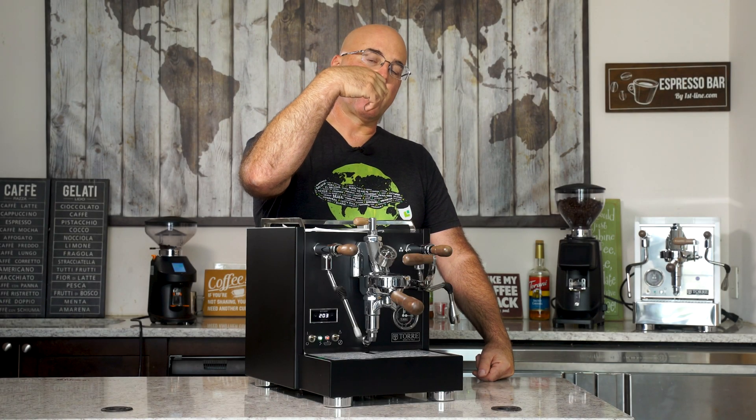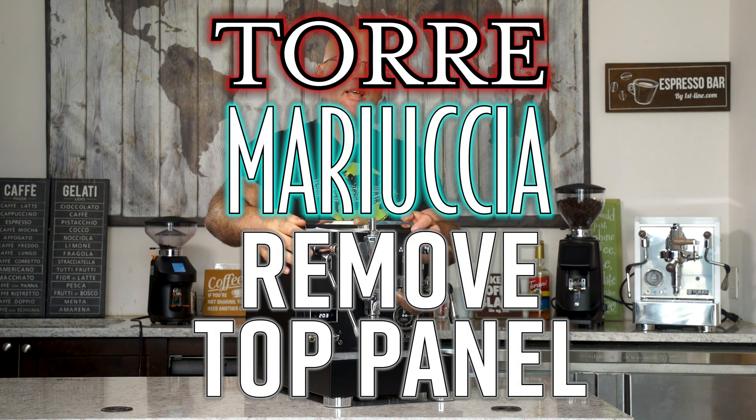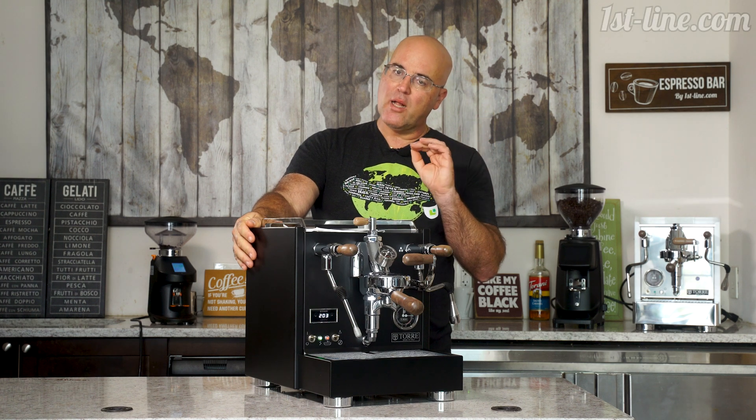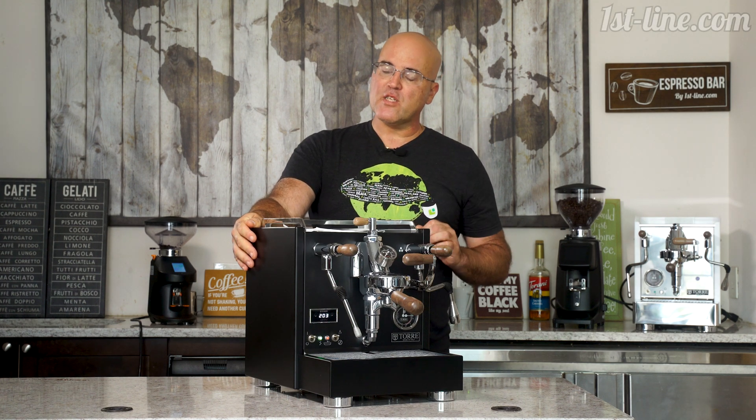Hi there, this is Java Jim with Firstline Equipment, and today in front of us we have the Tori Mariuccia Dual Boiler Espresso Machine. We're just going to give you a little sneak peek at the top inside of this machine.